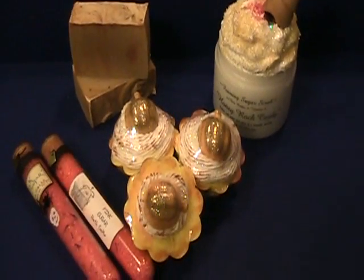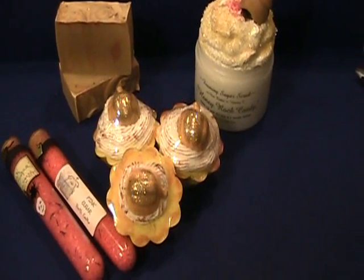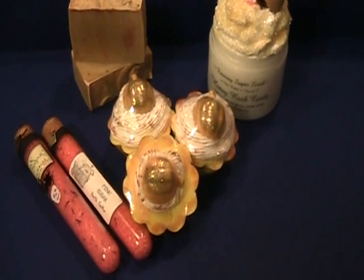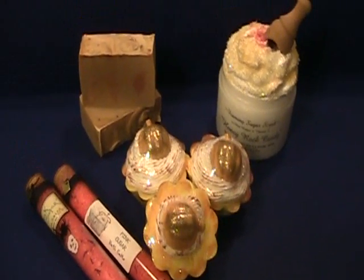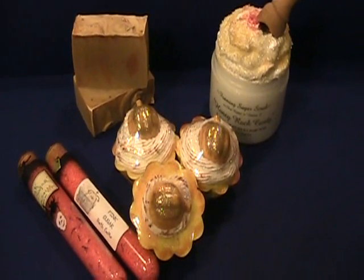So that's what I have listed: the honey rock candy, the marshmallow fluff, the cupcakes and the frankincense and myrrh soap I'm going to list tonight, and the pink sugar bath salts are already listed. All right, I just wanted to give you a heads up. Bye-bye!